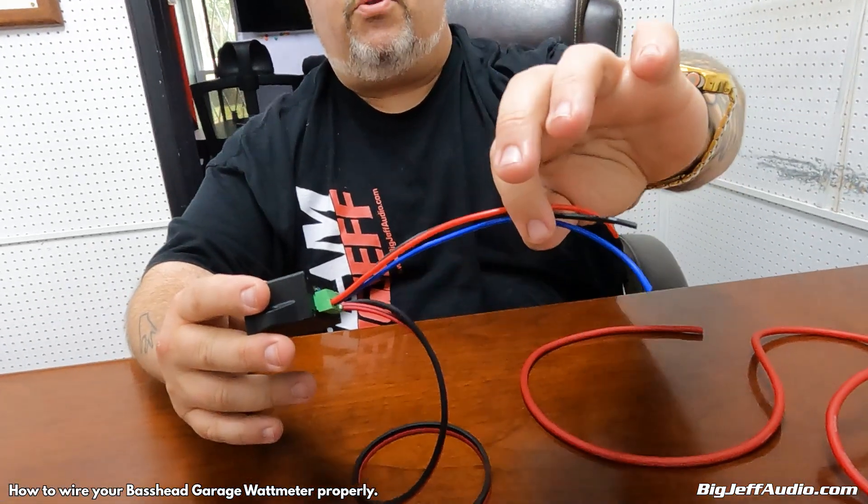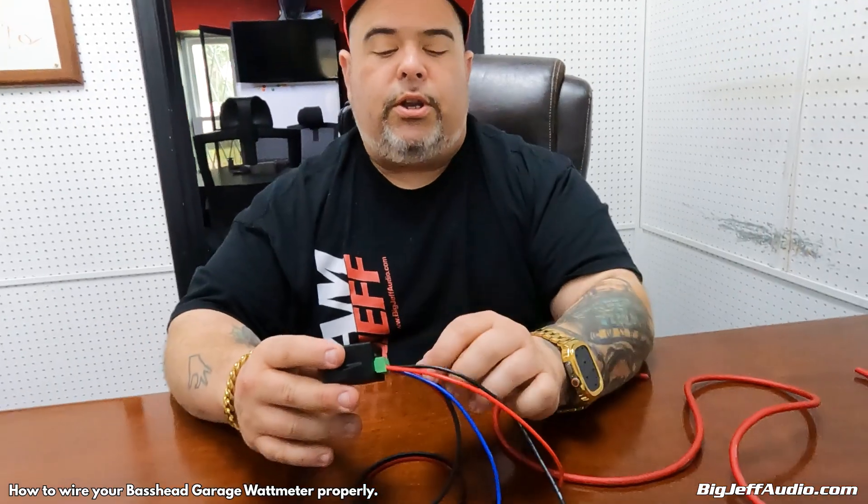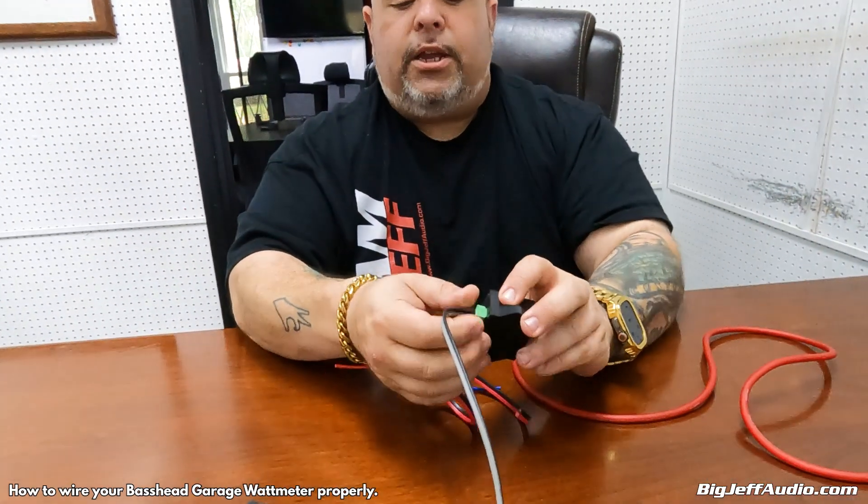What I recommend is getting the wires in there very cleanly and then using a zip tie to hold them together so you don't have to worry about movement. You need 12-volt power, ground, and a remote turn-on to power the unit. You then need alternating current voltage — the speaker output positive and negative from your amplifier — and the clamp. When all three are plugged in and you have a turn-on signal, this will light up and sense how many watts are passing from the amplifier to the speaker.